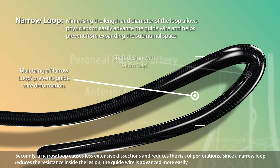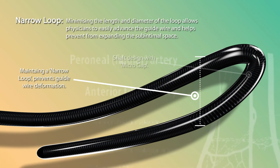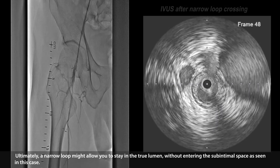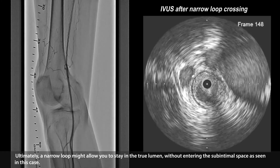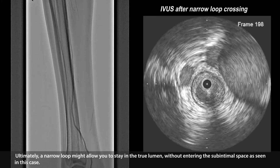Secondly, a narrow loop causes less extensive dissections and reduces the risk of perforations. Since a narrow loop reduces the resistance inside the lesion, the guide wire is advanced more easily. Ultimately, a narrow loop might allow you to stay in the true lumen without entering the sub-intimal space, as seen in this case.